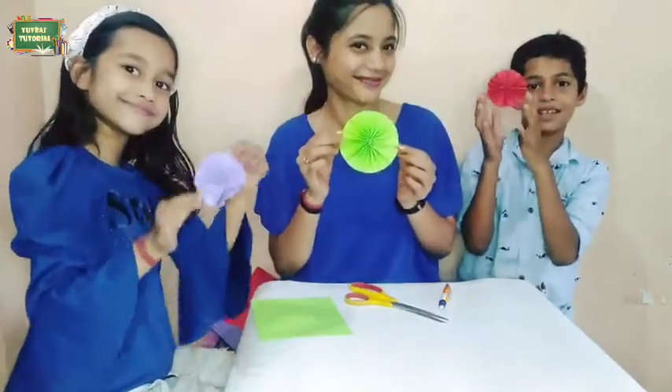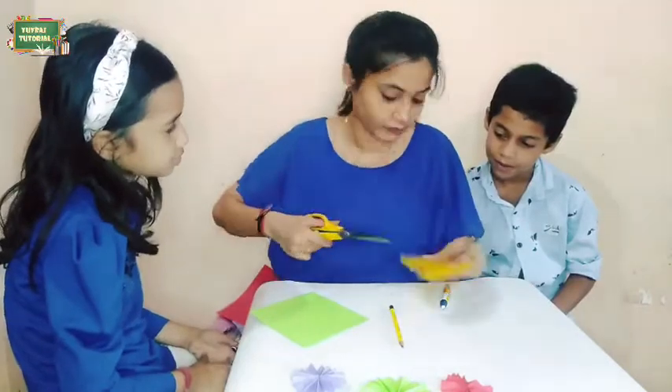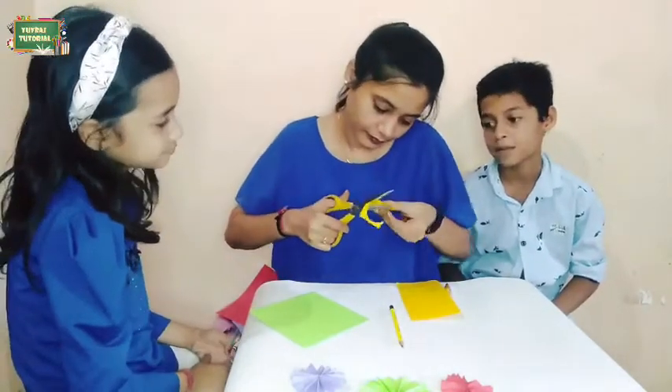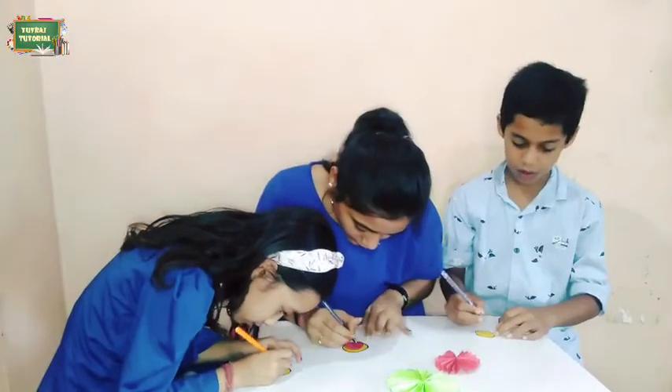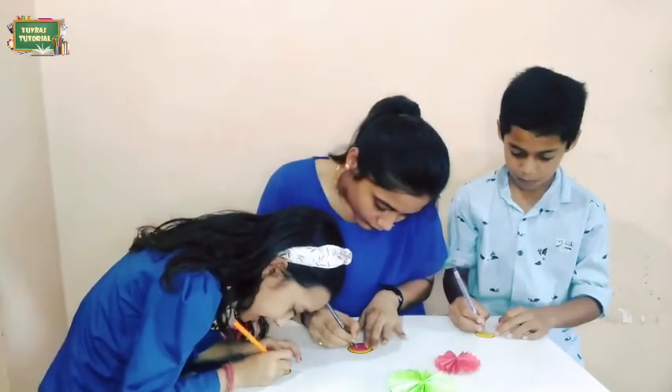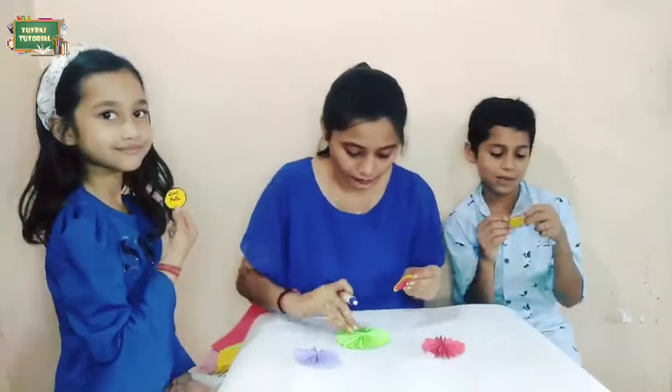Now we will draw a circle on another paper and cut it. We will border the circle in black color and put a quotation in it — we have written 'Best Dad,' 'Number One Dad,' and 'Cool Papa.'